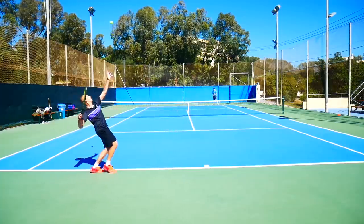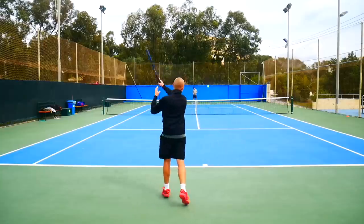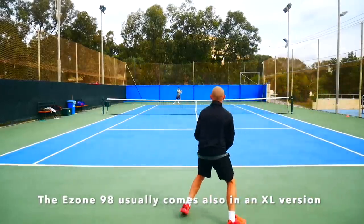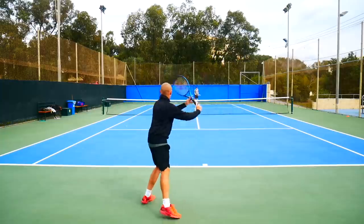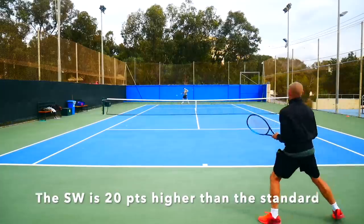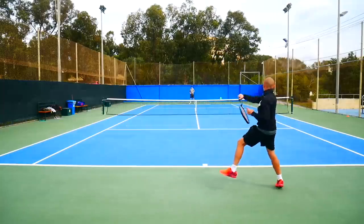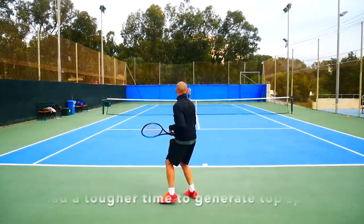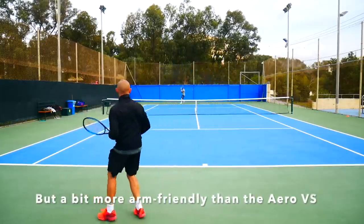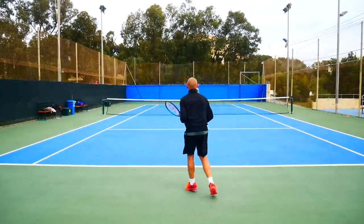I also tested the EZONE 98. I could compare this to a prototype I tried a while ago that had pretty easy power. This extended version has a lot of power because the swing weight gets above 340 — it's a really powerful frame. The swing weight is 10-20 points higher than the standard length version, so it was much more difficult for me to generate the needed topspin. When I was flattening out the ball and really going for my shots it worked really well. It was a bit more arm-friendly than the Pure Aero VS, but I felt I could whip through the ball easier with the Pure Aero.